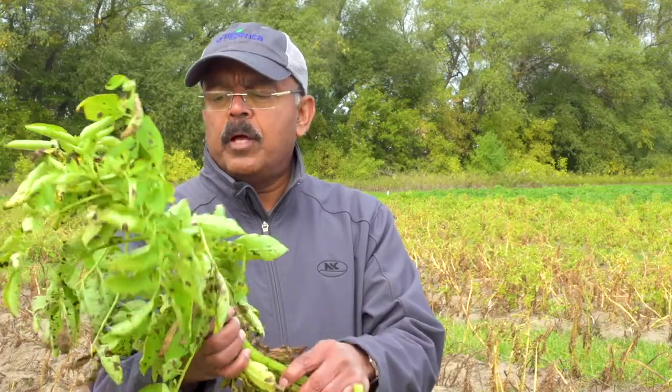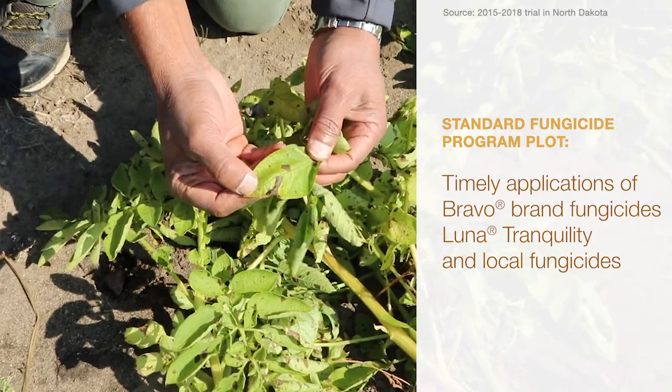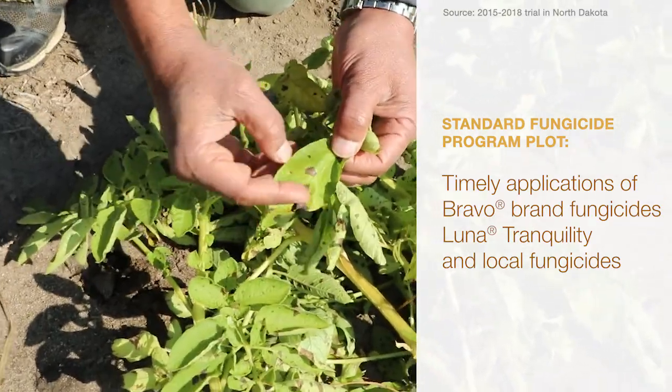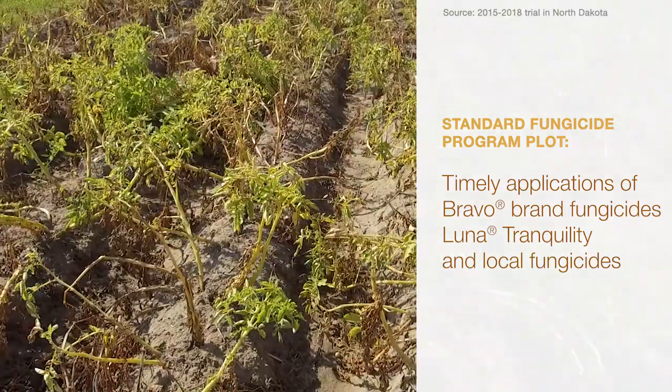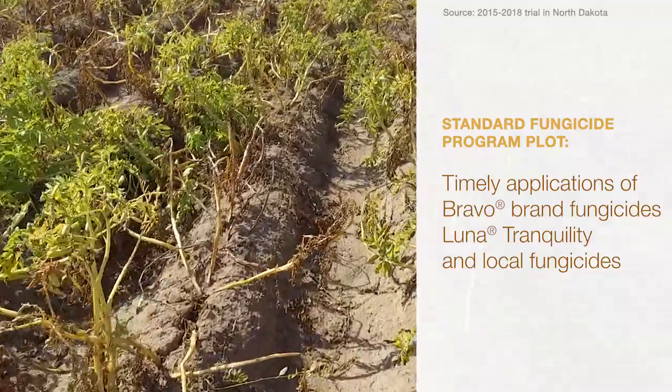This is the one that I pulled out of the Luna Tranquility treatment. The product had performed well in the early part of the season, but it didn't last long enough to give the protection it needs to the very end.